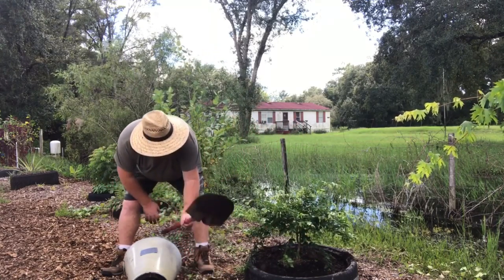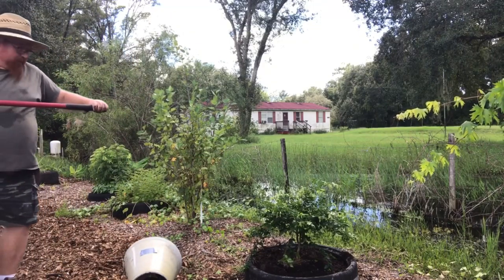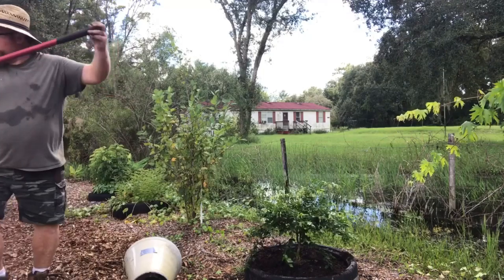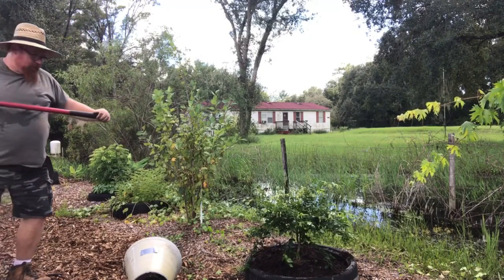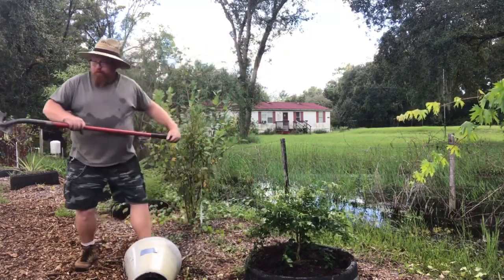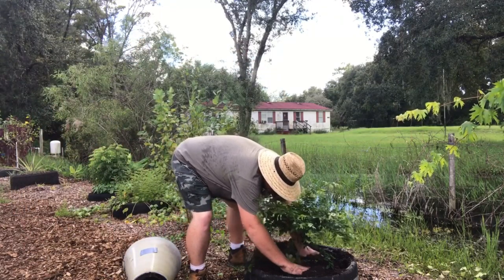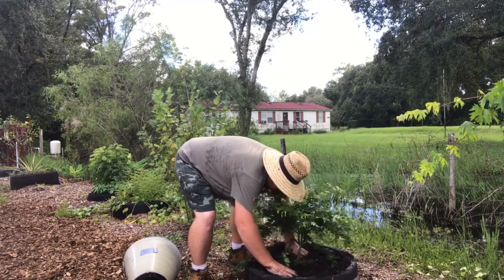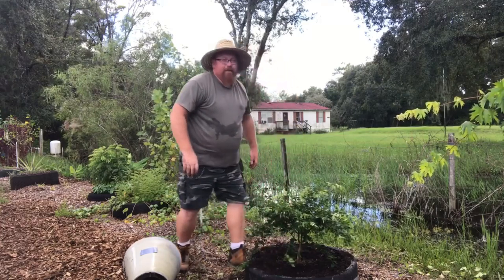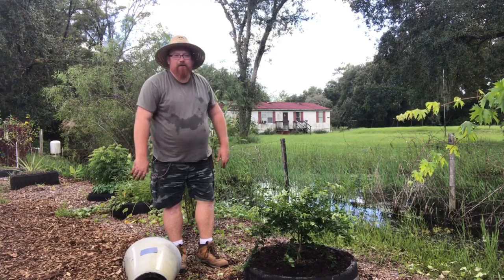There, that looks a lot better. Let's get a little bit more soil in there and straighten it out. All right, now all I gotta do is water it down and we got another tree planted for our food forest.